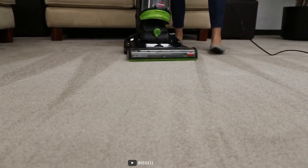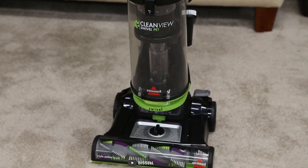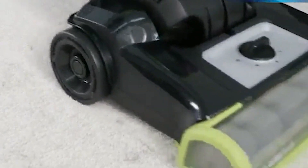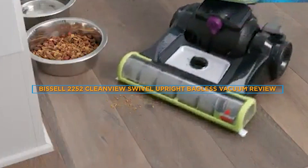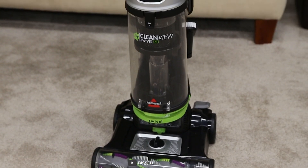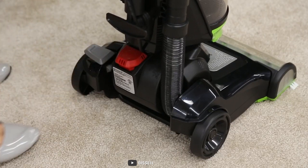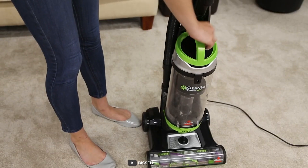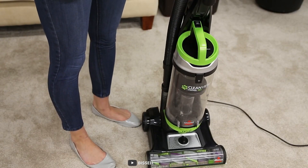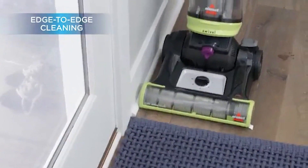Welcome back, ladies and gentlemen. Today we have an exciting product to review that will make your cleaning tasks a breeze. We are going to take an in-depth look at the Bissell 2252 CleanView Swivel Upright Vacuum. Are you tired of struggling with a heavy and inefficient vacuum? Well, look no further. The Bissell 2252 is here to revolutionize your cleaning routine. Join us as we explore its features, performance, and overall value.